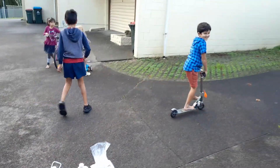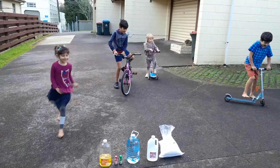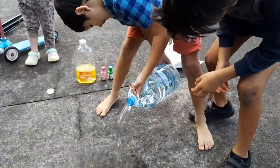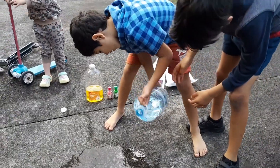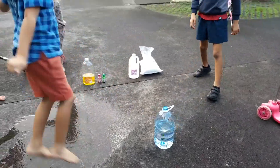Ok, are you guys ready? So first we are emptying this bottle a little bit. Now we need to put some dishwashing liquid.